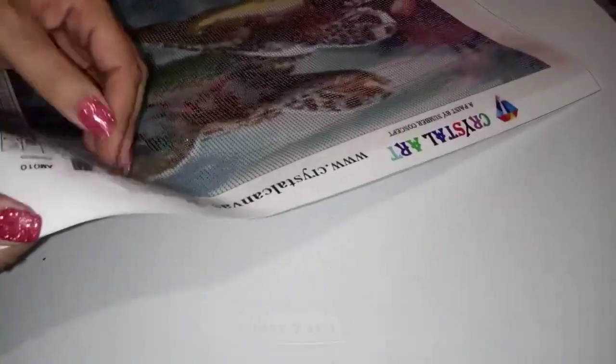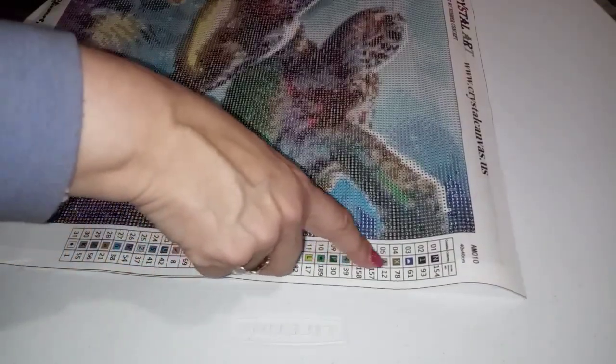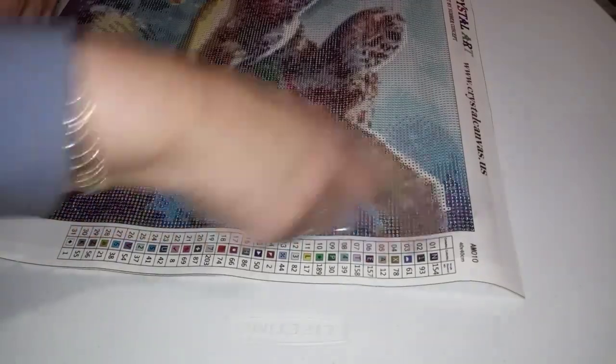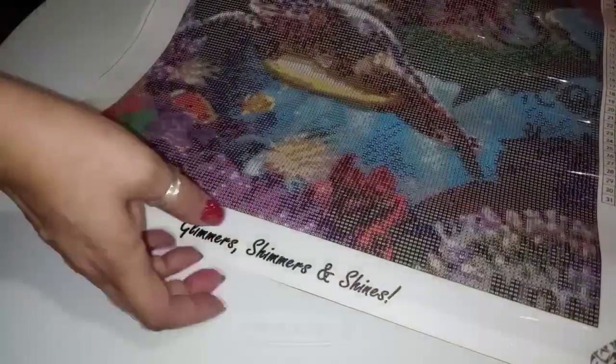Did I show you the drill field? I'll show it to you one more time. Beautiful, beautiful drill field. I'm trying to see if there's anything that might confuse me. There are no arrows that are similar in color, no letters that are similar in color, no numbers that look like letters — like B and A. None of it at all. There is no B and there is no A, which is great. Her name is up on top, the company name, the company website, and this is her slogan: Glimmers, Shimmers, and Shines. Little diamonds on each corner. Absolutely beautiful.